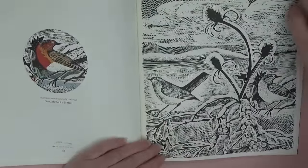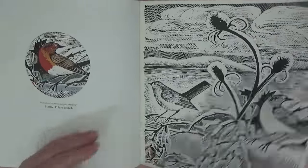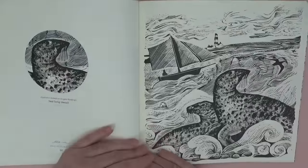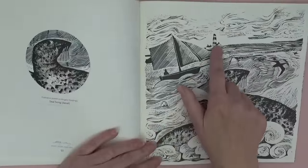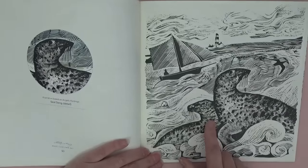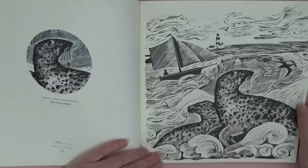That's a lovely winter page — I'll have to remember that one for Christmas. This one's called 'Seal Song' — we've got the boat and the lighthouse in the background. Down in Cornwall you can see quite a few seals playing in the water.